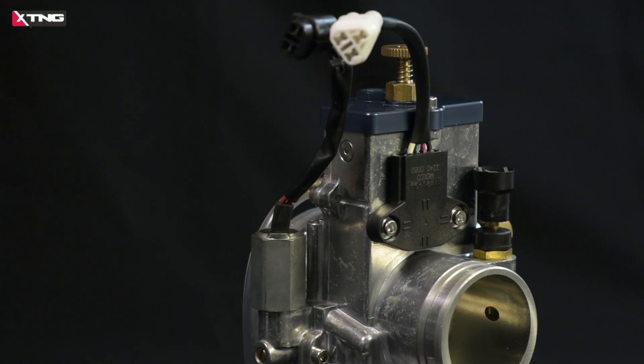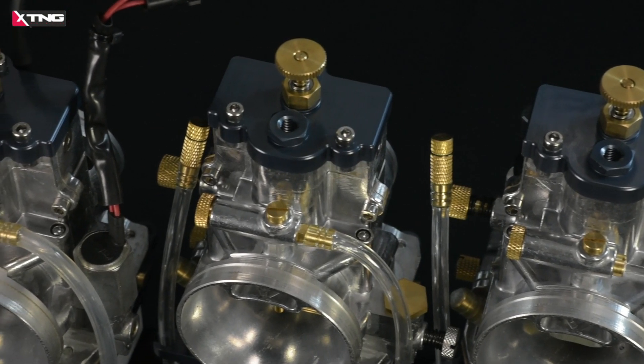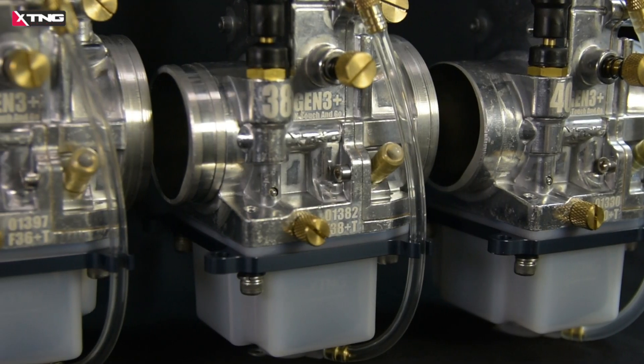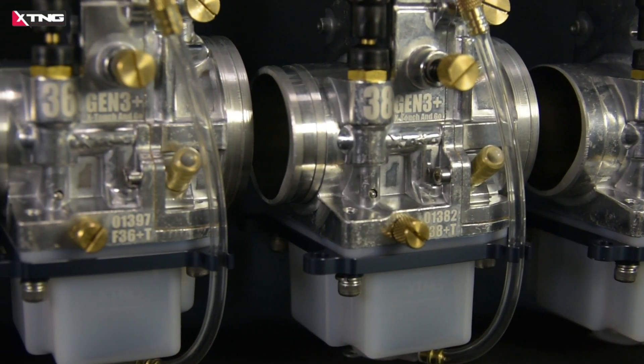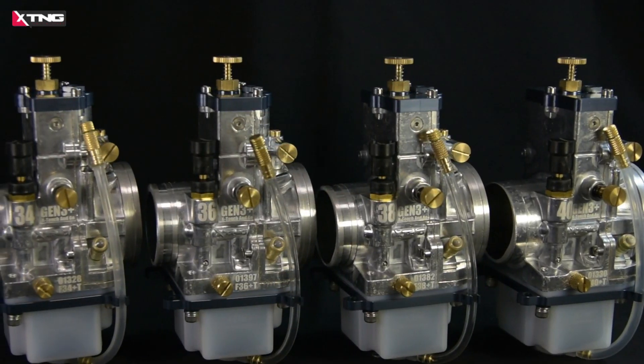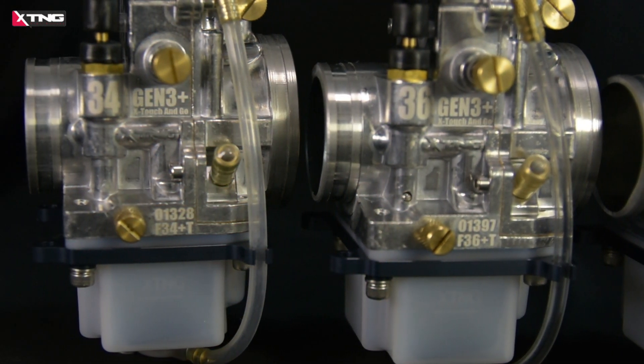It has the widest tuning range, the most powerful low torque performance, the most powerful top end performance, unrivaled throttle response, the most wide range of adaptability, and the longest riding distance. It can work on a single circuit like our competitor, or multiple circuits like the Gene 3 Pro or our competitor.